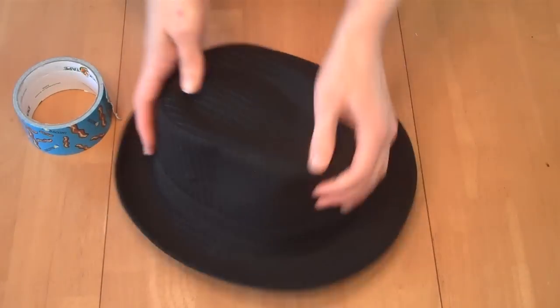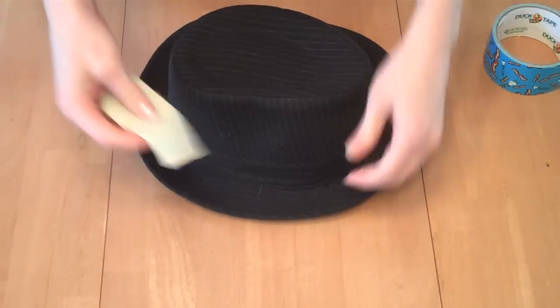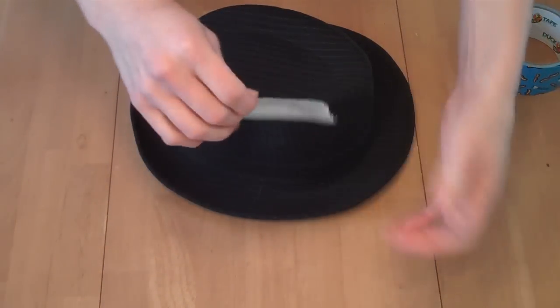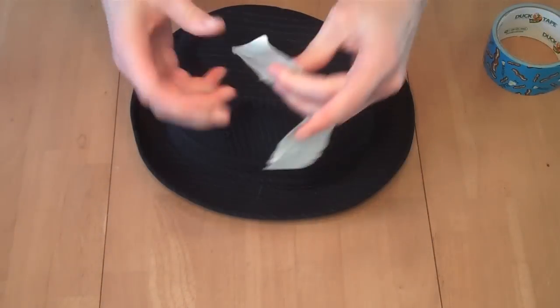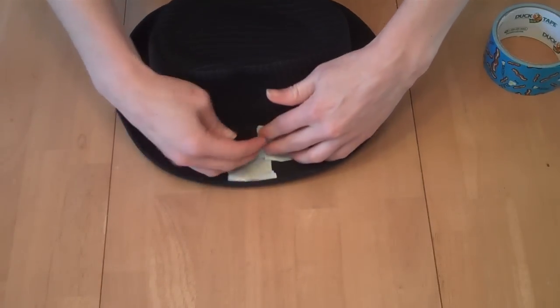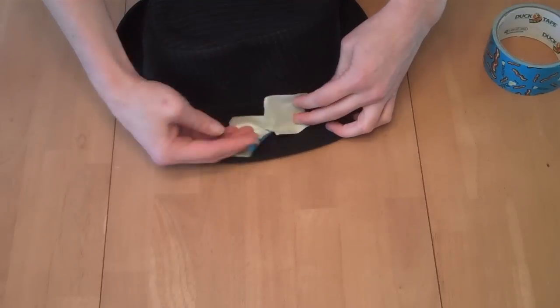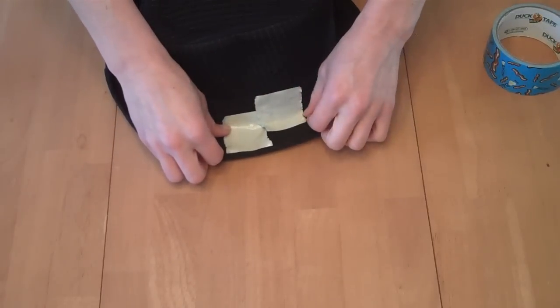You can make duct tape hold whatever shape you want by starting with a base material and then doing this on the side of the hat. Smaller pieces will hold their shape better because you're able to angle them more to match whatever shape you're trying to build off of.